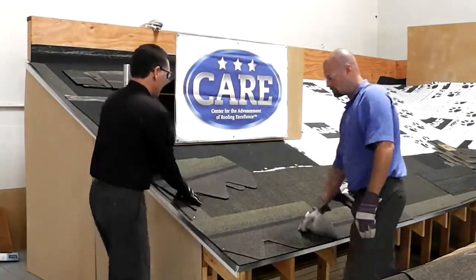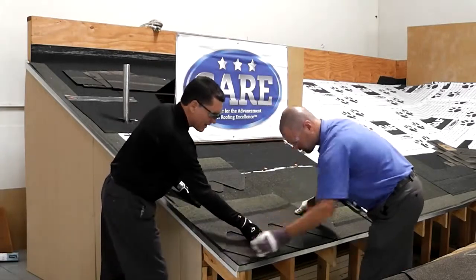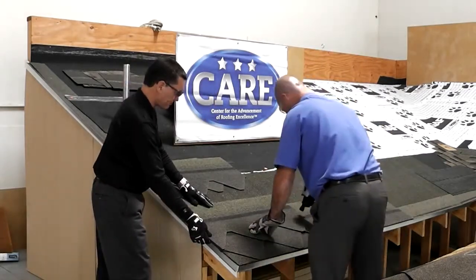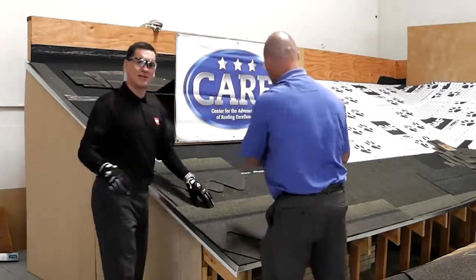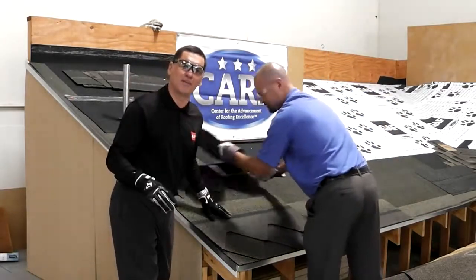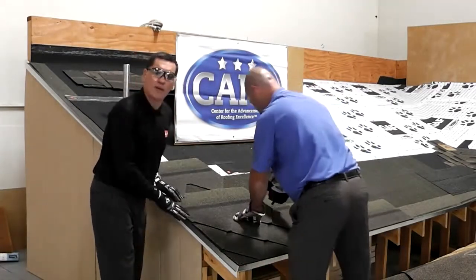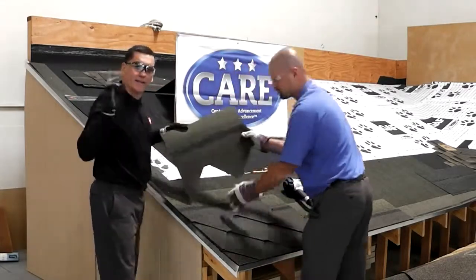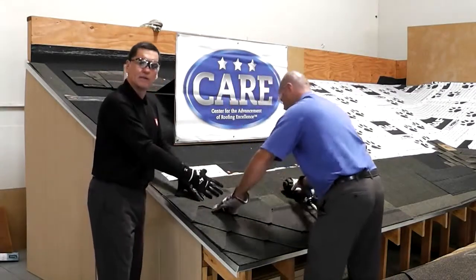We start with a full shingle, the next will be cut half a tab — it's very easy to line up with the shingle below. We just ran out of nails but we keep going since this is a demonstration and we'll show you the final product. The third shingle will be a full tab, and the fourth shingle you cut a tab and a half, giving you this beautiful diamond look.